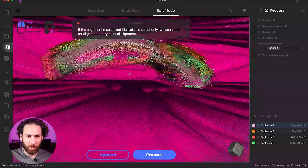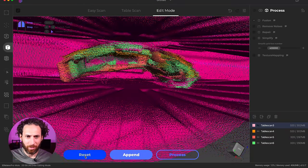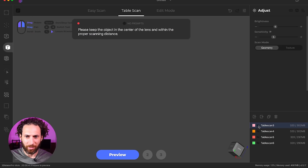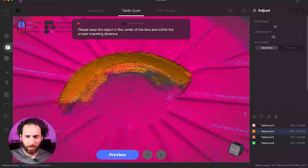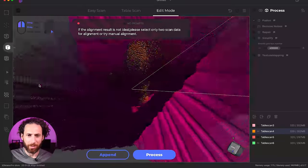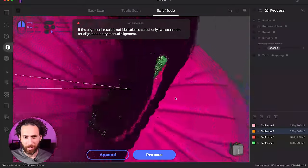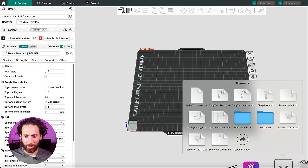That looks like a pretty good scan — lots of details there. A few moments later. I mean, that looks pretty good. Now let's see what happens when we process it. While it's pulling that up, we can pull up the one that I made in Onshape — this is the right side — and see, obviously very crisp lines, but my dimensions somewhere are off. There are my two designs from Onshape.